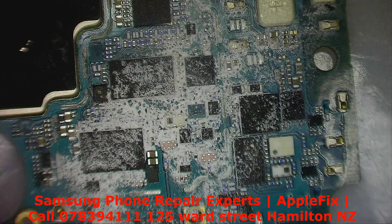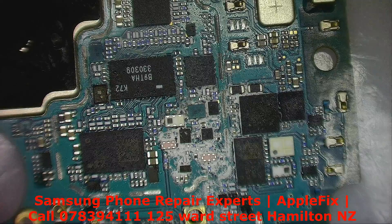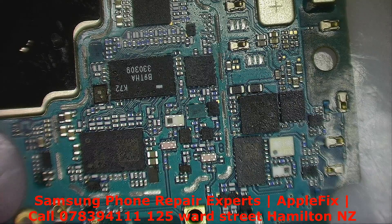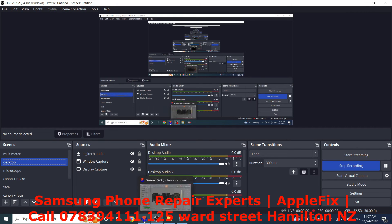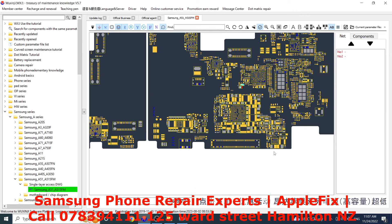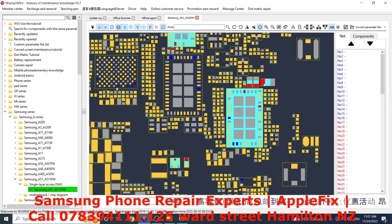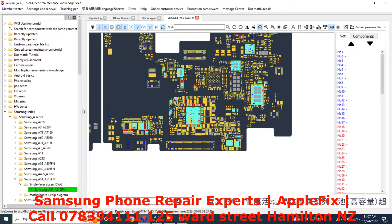Let's check if we have the diagram for the Samsung M51 and check what this component is. This is the display connector, and if we go along here, this is what the component is — this one. Okay, this is a capacitor. Let's remove it and then we'll check if the short is relieved or not.